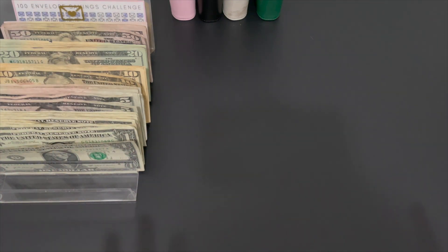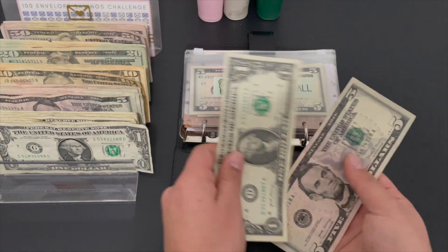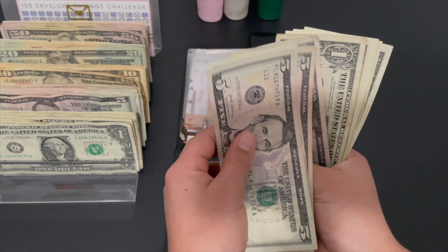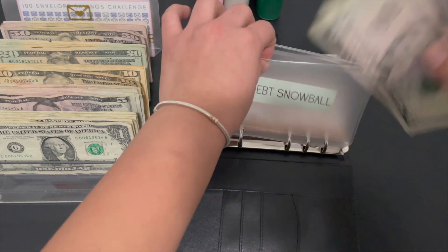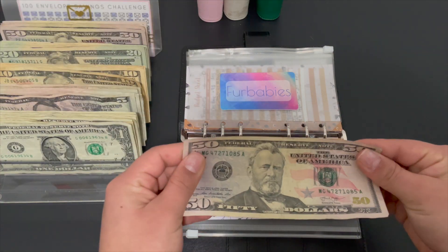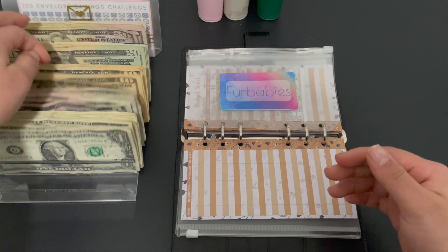Let's go into the black binder. The 'now' envelope is getting seven dollars — it now has 21, 22, 23, 24, and 25 dollars. I need to give you guys a debt update but that's not going to be until March. Our babies envelope is getting 50 dollars.